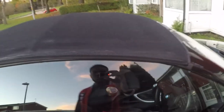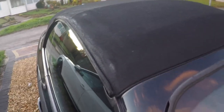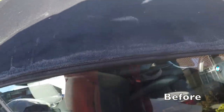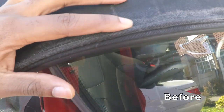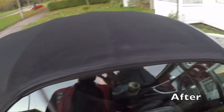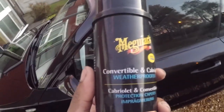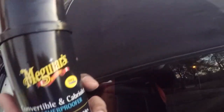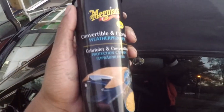You can virtually see the results now - it's come out so much darker, absolutely amazing compared to what it looked like before. Now that the roof has dried, I'm going to apply the Meguiar's convertible and cabriolet waterproofer, which will seal the roof and make it much more durable. This is the final step - look at that, it looks like brand new! Links in the description for all the products.